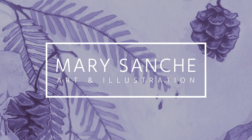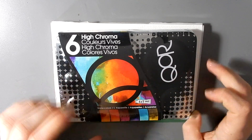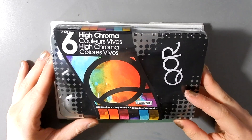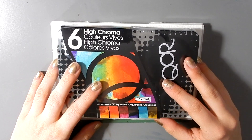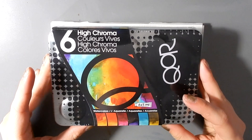Hello everyone and welcome back to my channel. Today I'm going to show you my first impressions of this Core High Chroma watercolor set. I treated myself to this with some money I made from freelancing and I'm really excited to try them out.